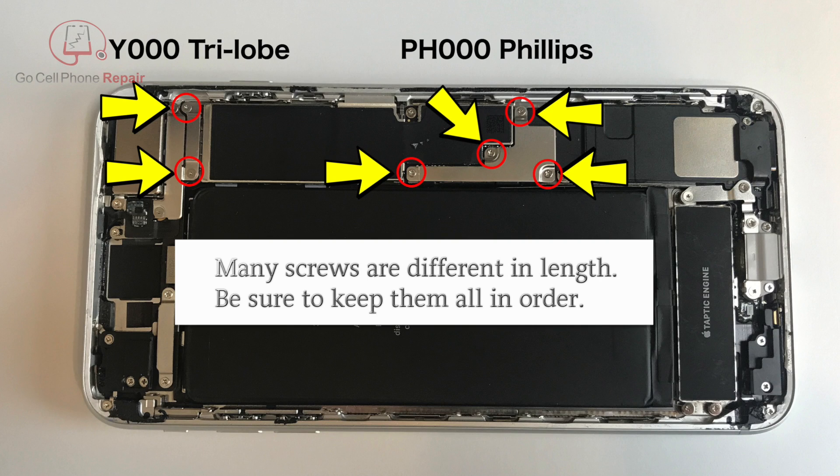Once you have the screen propped open you're going to remove two Y000 tri-lobe and four PH000 Phillips screws from the retaining panels.